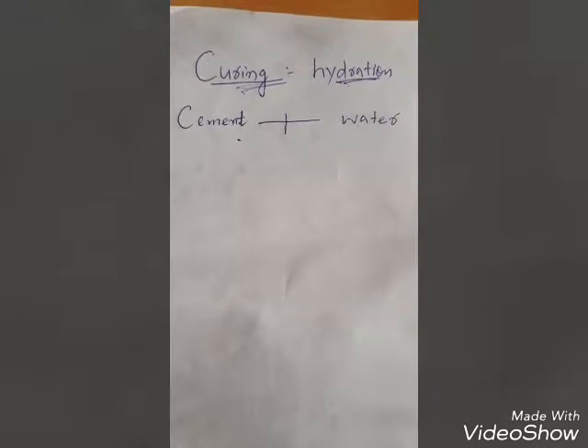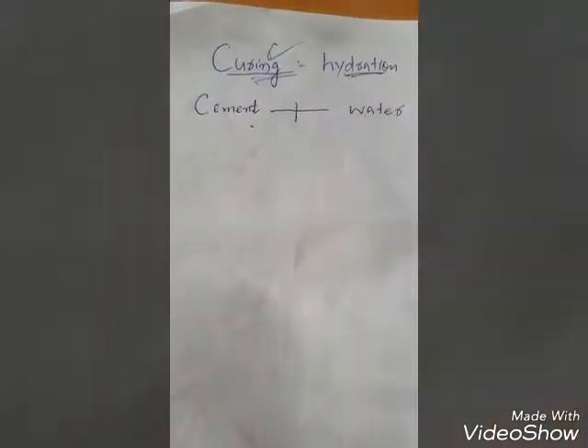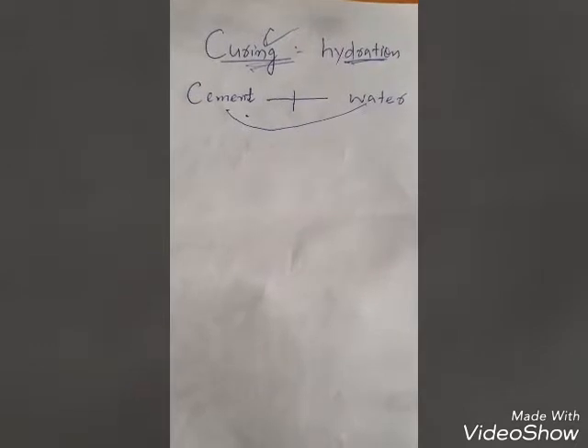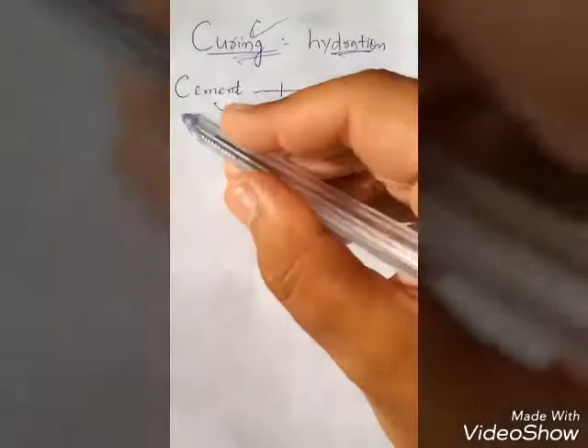We use concrete in RCC walls, beams, columns, slabs, and footings throughout the structure. The main purpose of curing is to complete the reaction between cement and water. After concrete is placed, we must supply water to the concrete by spraying it. There are various methods of curing.